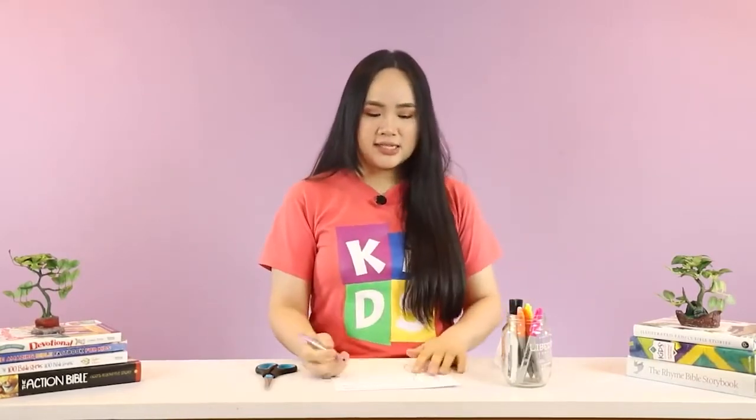The next step is to write the promises you want to make to your family or friends within those shapes. For example, the first coupon is a promise for me to water the plants. For our second coupon, I am going to write 'help with the laundry.' For our third coupon, let's write 'sweep the floor.'